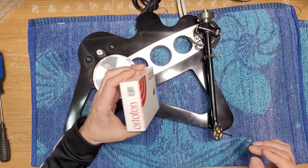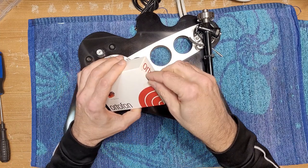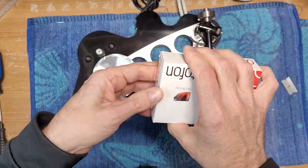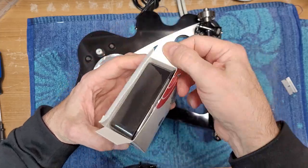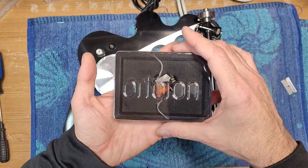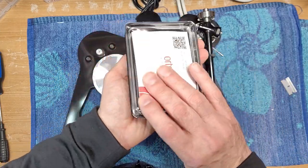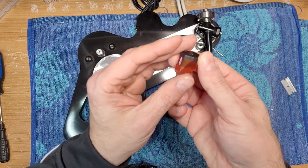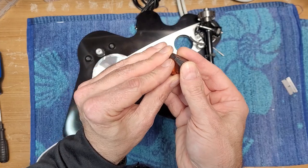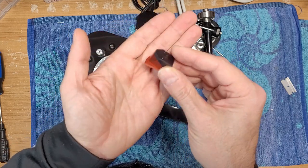Like I mentioned, it's a brand new Ortofon 2M Bronze — it hasn't even been opened up yet. He picked this up as a Black Friday sale. I don't know where he got it, but it was 350 bucks, which is a really good price for this cartridge — they normally go for around 600 bucks Canadian. So there it is, that's the 2M Bronze. It has the improved coils; the body is identical to that of the Black, just the stylus is better on the Black. It is a lovely sounding cartridge.